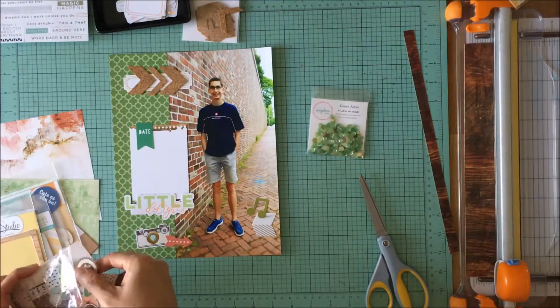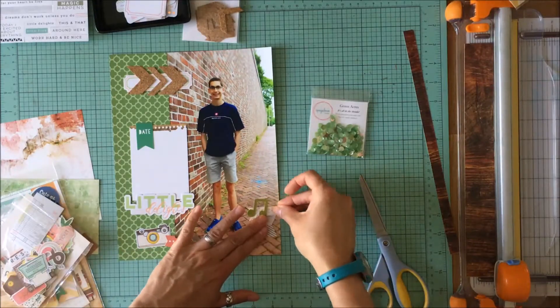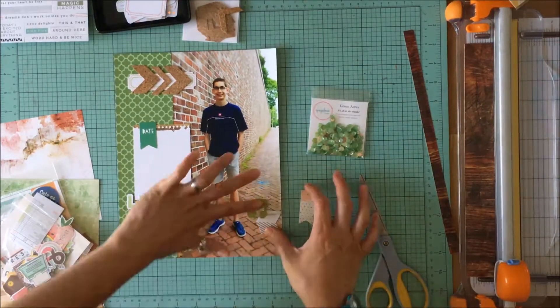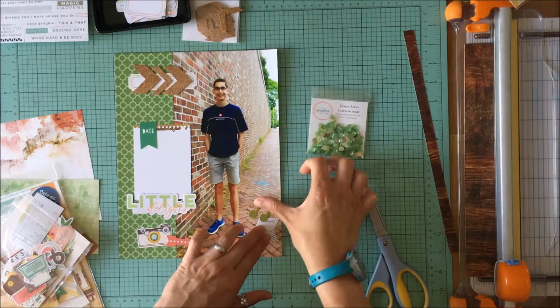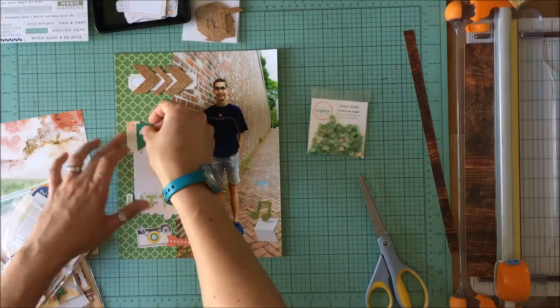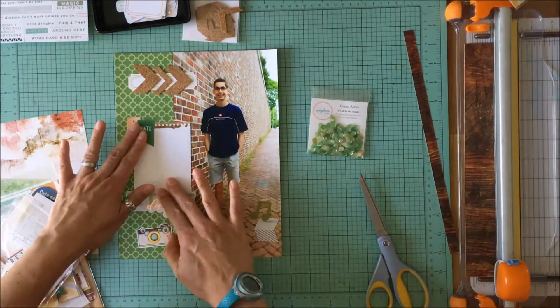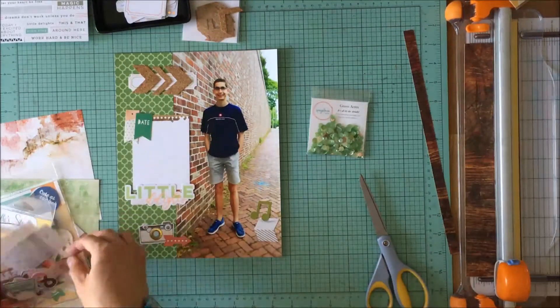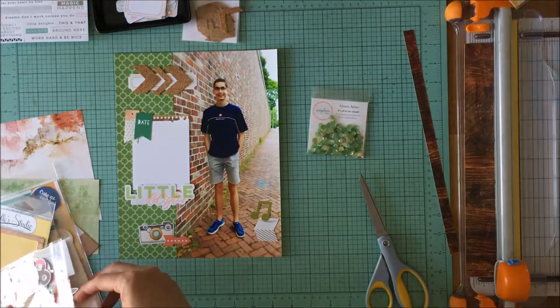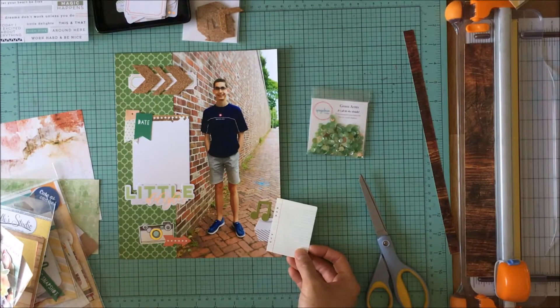I really like that green banner and wanted to find a way to incorporate it because I thought the green on the left-hand side — that really darker green — created a nice balance to the green in the top right where those trees are at the end of the brick wall he's standing against. But because I didn't have any other matching green embellishments, it stood out on its own too much and so ultimately gets tossed aside.